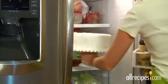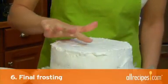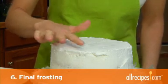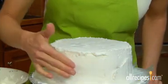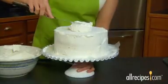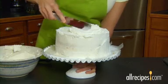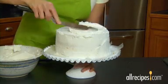Chill the cake in the fridge until the frosting is firm to the touch. If you're in a hurry, pop it in the freezer. Step 6: Add the final coat of frosting. When the first layer of frosting feels firm, it's ready for the final coat. Put a big dollop of frosting on top of the cake and spread first over the top, then down the sides, rotating as you work.